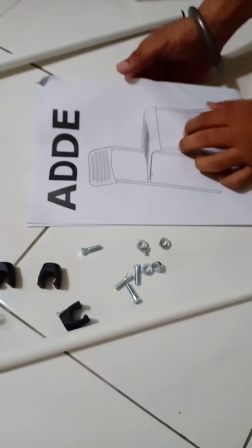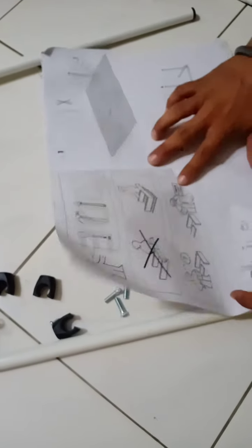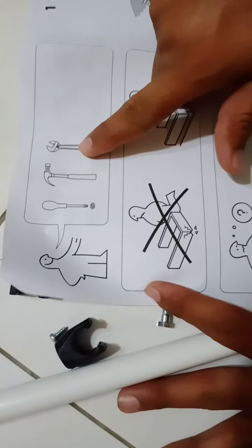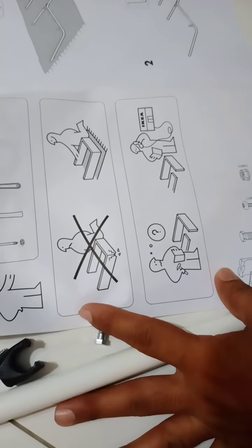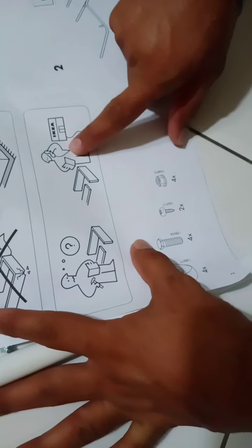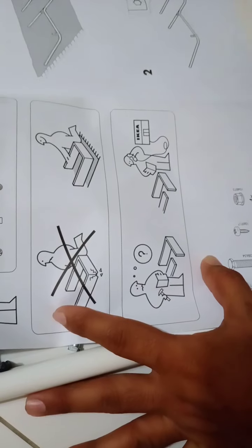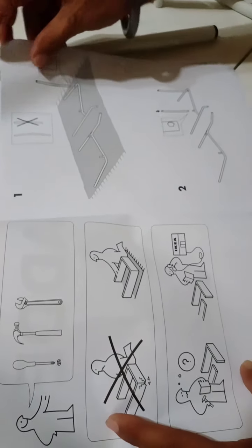Here is the manual. If you cannot understand something, you can see from here — which tools you need, how to fix everything, the quantity of things. You can also call it Ikea Kasuna Kaya. If you really know how to fix, my video will help you a lot.